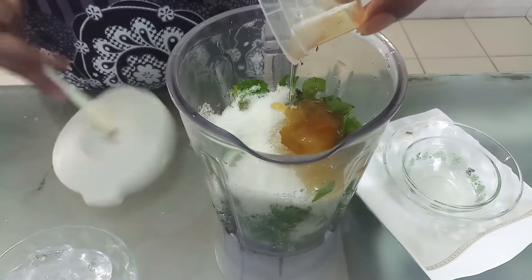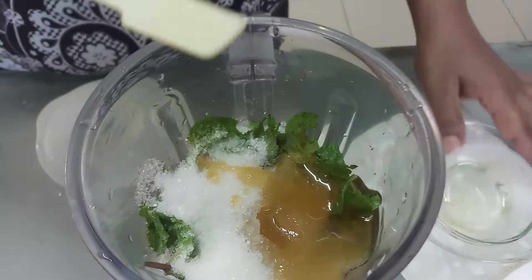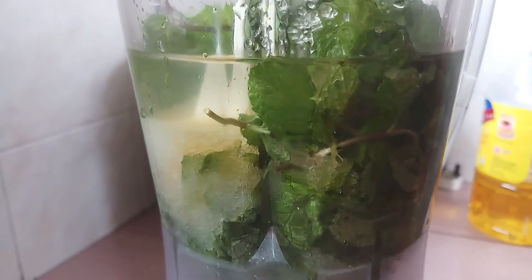Now I am going to blend, then later I am going to strain the water. I add 1 bowl of water.